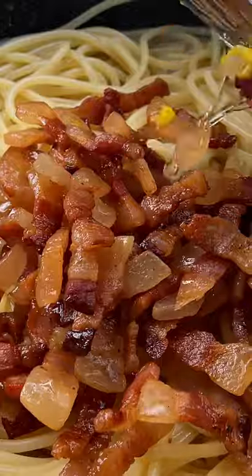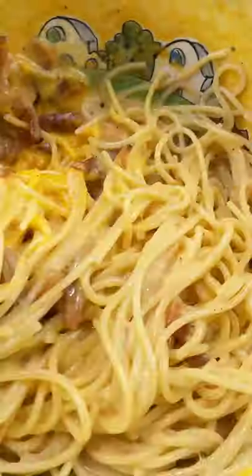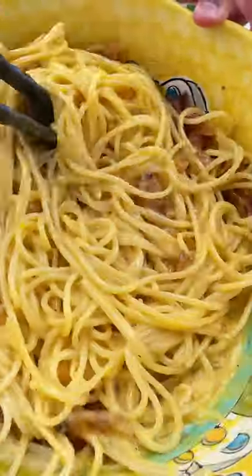With two minutes to spare on the pasta, transfer it to the pan with the guanciale fat, add pasta water, and start to create that emulsion. That's where the creaminess comes from.